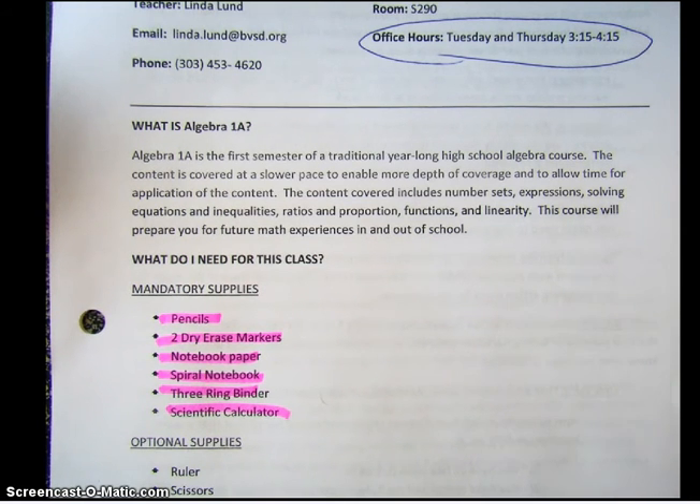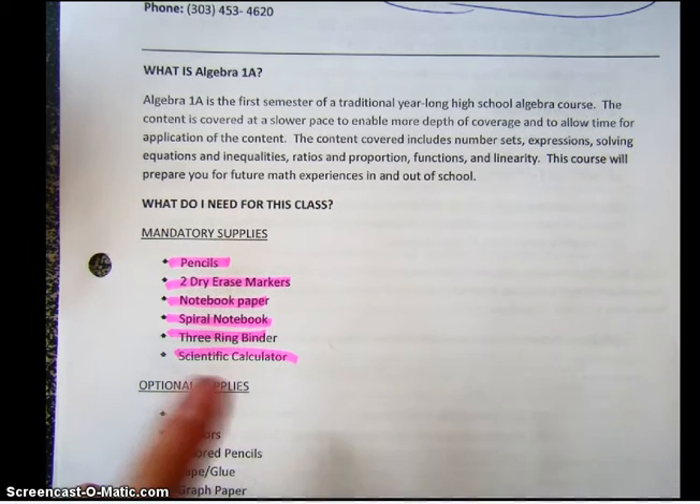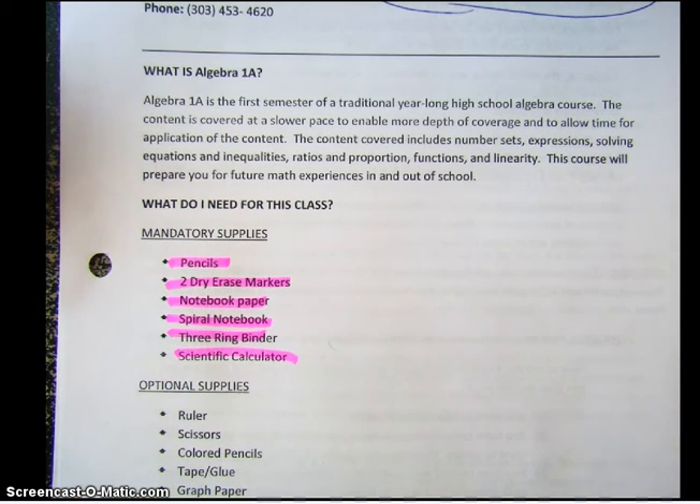We will set up the binder for this class. If you want it to be part of a binder for several classes, I'm fine with that — we'll just organize the math section. You will need a scientific calculator. We probably won't use it the first unit or so, simply because the first unit teaches you how to do calculations by paper and pencil. So you may not need it for unit one, but you will need it for the rest of the units.